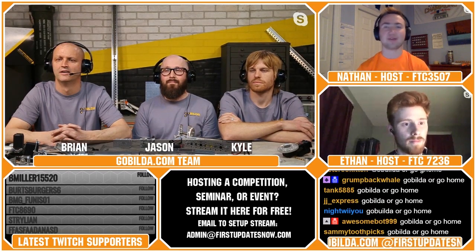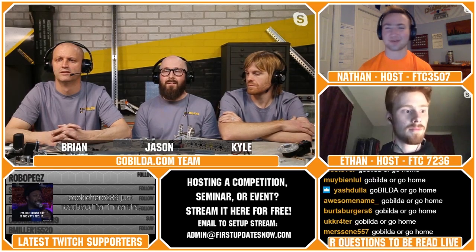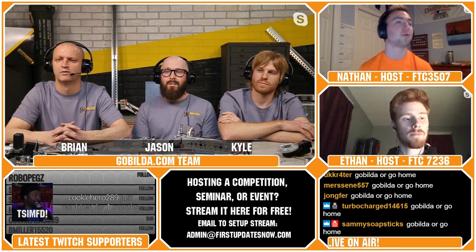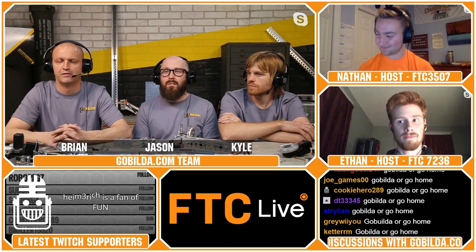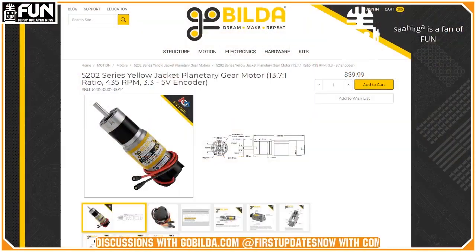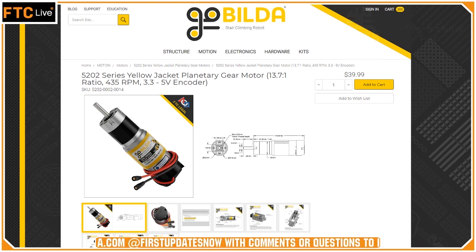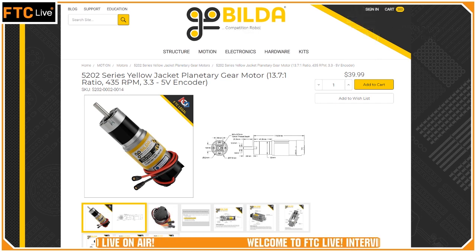Ketterm asks: what motor RPM would you pair with a bevel gear driving a four-inch wheel on a drivetrain? Probably the 435 RPM gear motor. With our bevel gear drive that's a two-to-one drive reduction, so that gives you right around 200 RPM output speed on your four-inch wheel, which gives you pretty good speed. That's what I gravitate toward — I ran a pretty equivalent ratio on my drivetrain for most of last year and it's a good balance of speed and power.